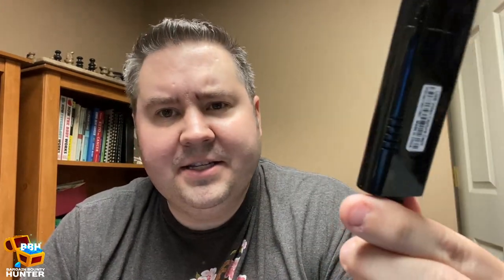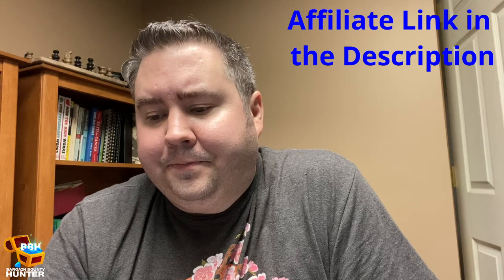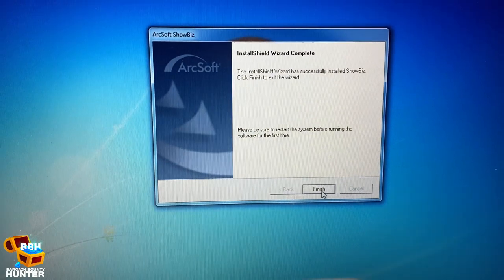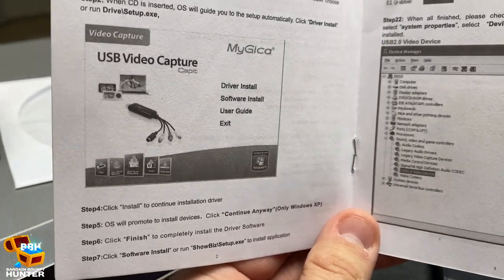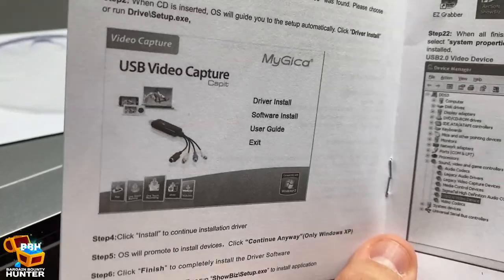While the software installs, I thought it'd be a good idea to talk about some of the specifics. This is the Mygica — G-I-C-A — USB Video Audio Capture, VHS to DVD, for Windows. I got it on the store by the name Mygica, and this item was not the most expensive by far — I went cheap on this. Uh-oh — I was just reading the instructions and it tells me I should install the driver first before the software. I did the opposite. Why don't I ever read the instructions?